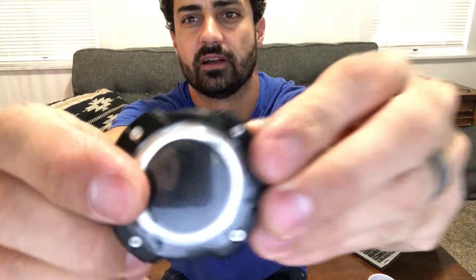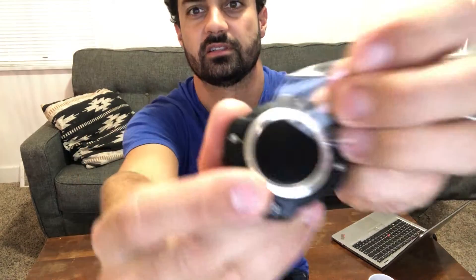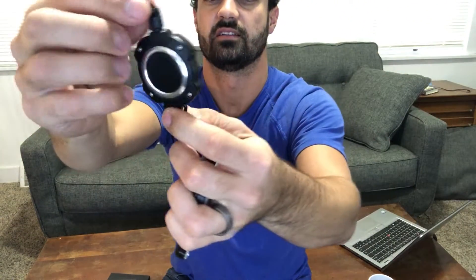And this is like a carbon fiber design in here. Let's take that clear cover off so you can see that. Good looking. This material is ABS, but it is Luigix's signature armored ABS design.